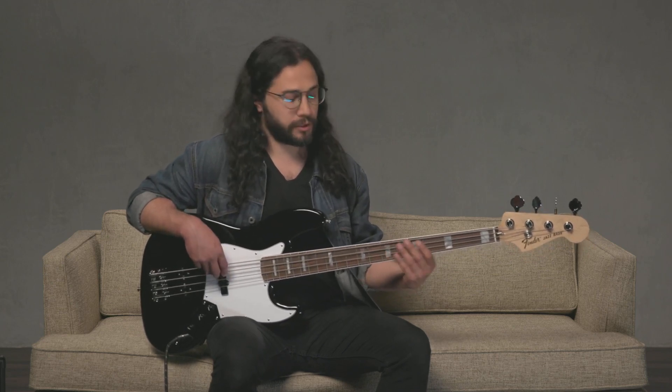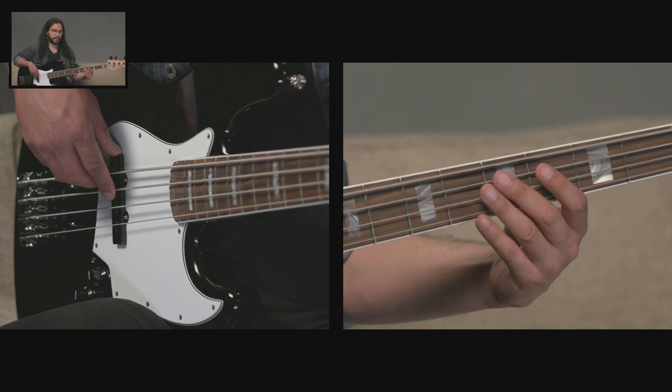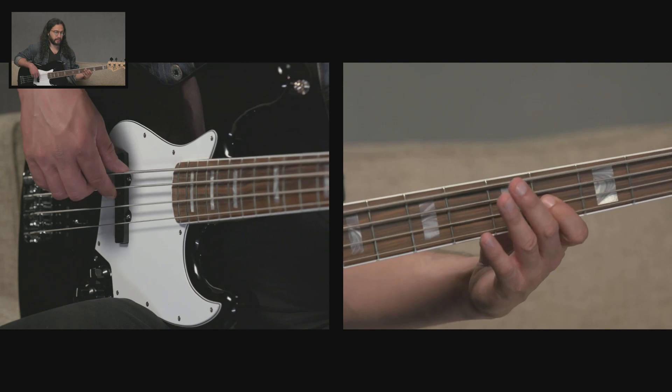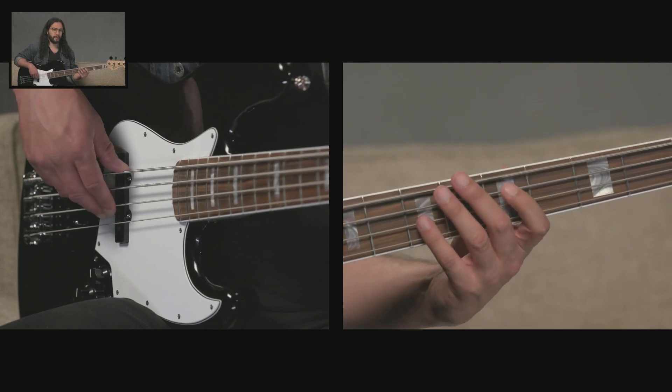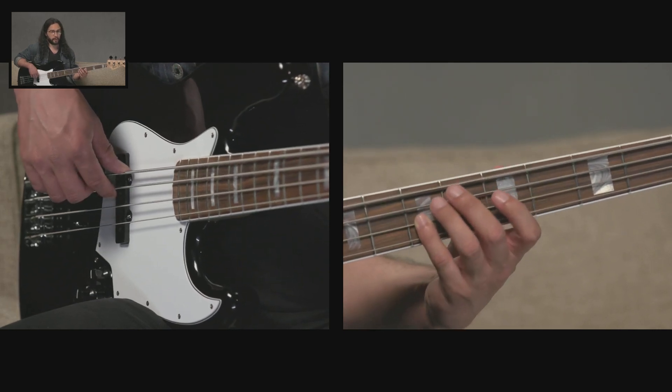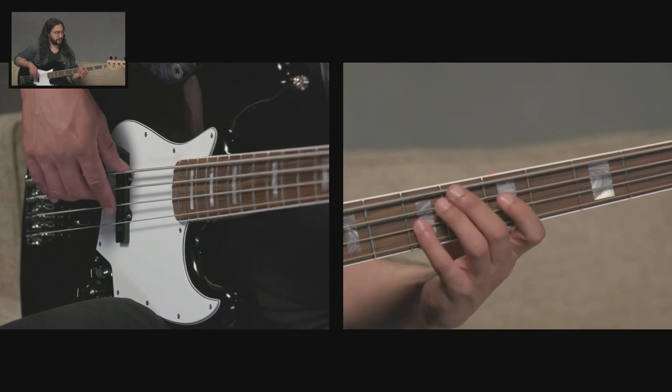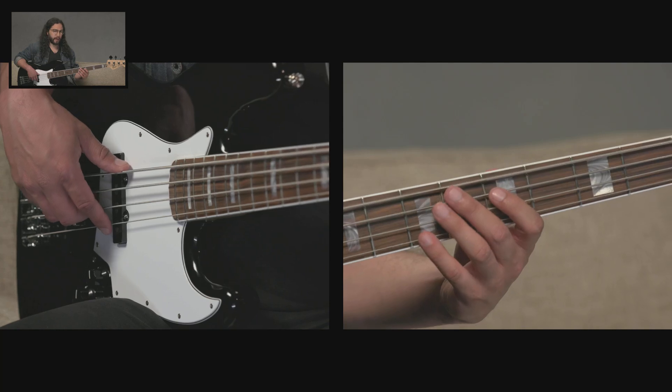Now let's try playing that exact same shape starting on D, at the fifth fret of the A string. So we have the fifth fret of the A string using my second finger, the fourth fret of the D string using my first finger, and the seventh fret of the D string using my fourth finger. Now you have a D major arpeggio, and again you could add the octave at the top.